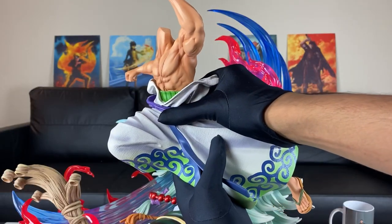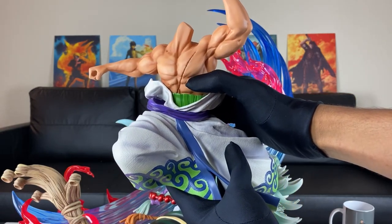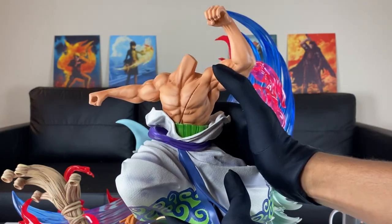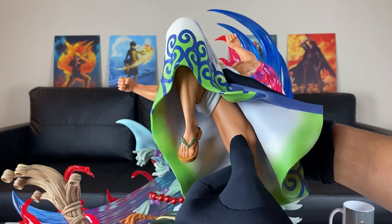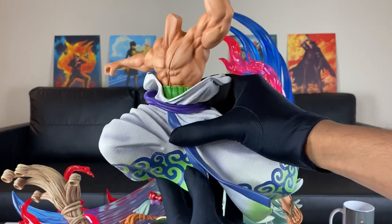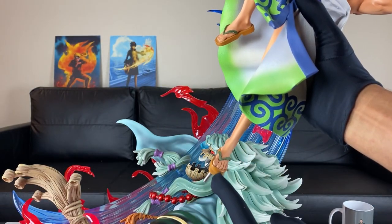And here we can see Zoro's main body right there with the Wano outfit. You see the muscle definition, the scar on his chest, those arms. You see texture in his outfit. You see the quadriceps and the leg muscles. So this is beautiful right here. This is a 1/6 scale, and he has a peg on his foot right there.